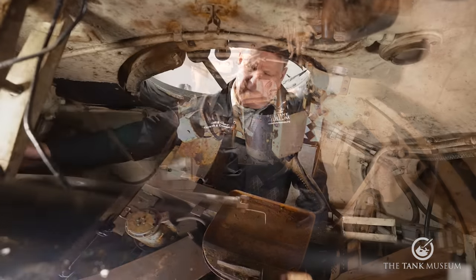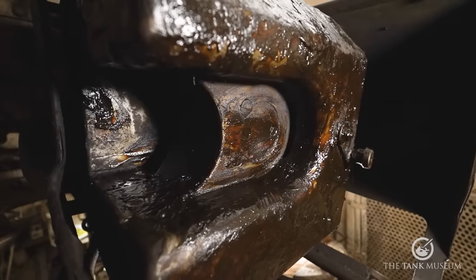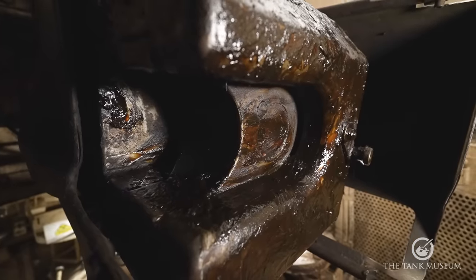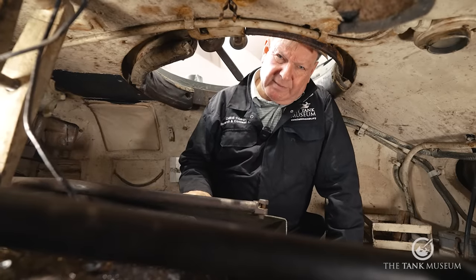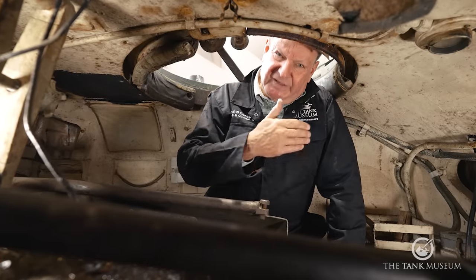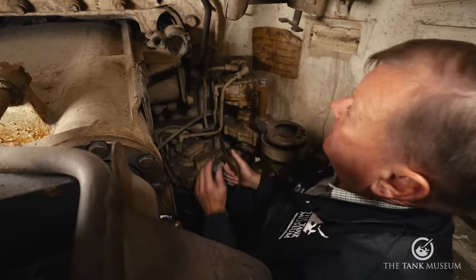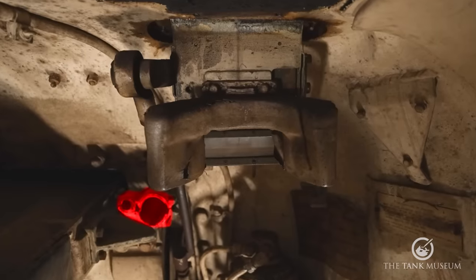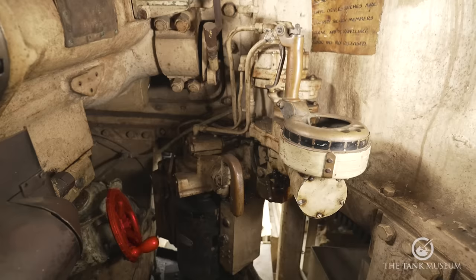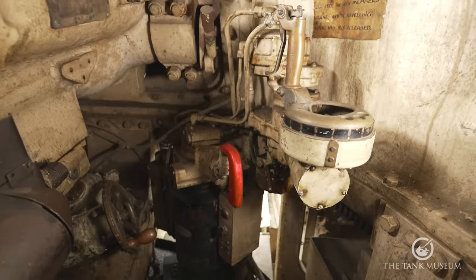On top are two of the recoil cylinders, and this is the breech, which opens horizontally — it had to be changed from the 17-pounder anti-tank gun, which had a vertically opening breech. It's also semi-automatic: when a round is fired and the gun recoils, the breech opens automatically, ejects the spent brass, and you're ready for the next round. I'm sitting in the gunner's position. He has a periscope here; the telescopic gun sight is unfortunately missing. His controls are down here: the left hand operates the manual elevation wheel, and the right hand controls the hydraulic turret traverse.